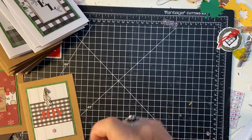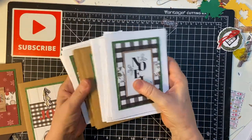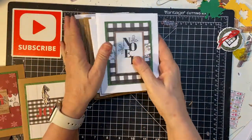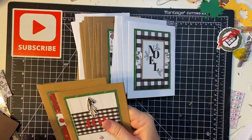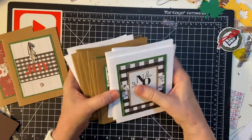I lost count of how many cards I made — it's got to be 20 something. 21 cards so far. Like I said there are several more scraps, so let's get started.